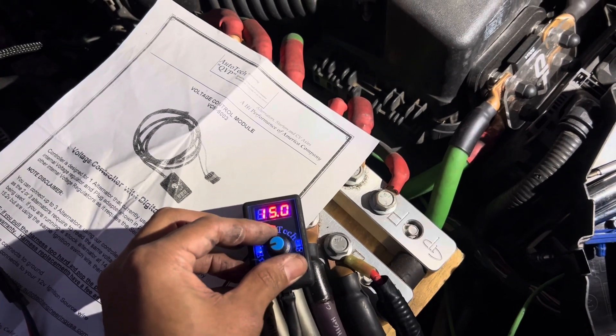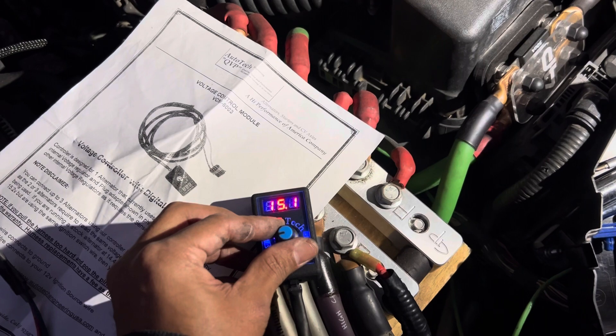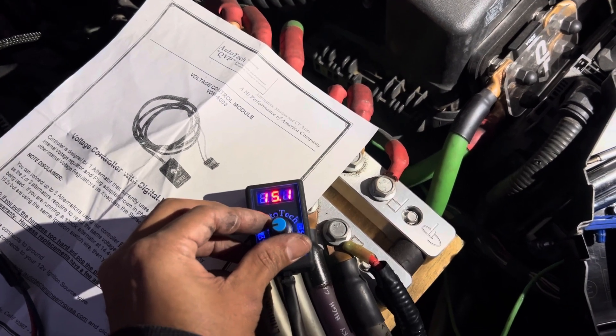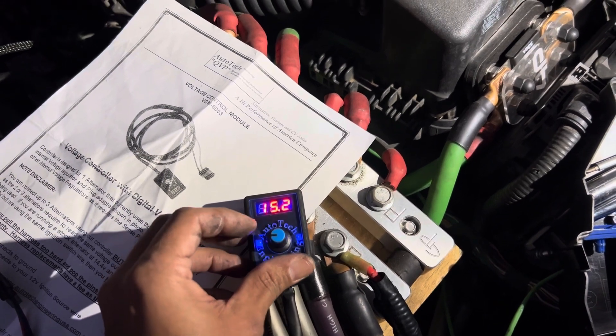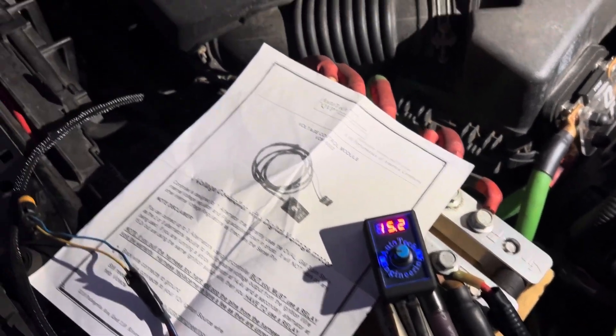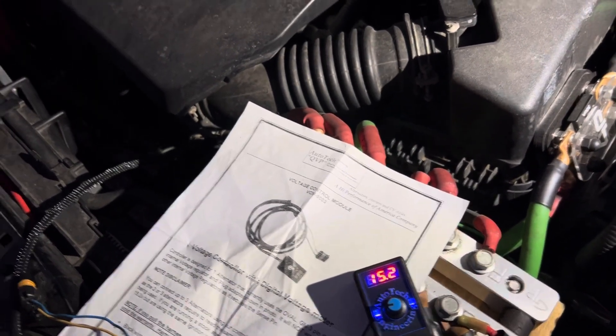It's probably not going to go higher than 15.2. I'm seeing 15.1, 15.2 — that's pretty good.